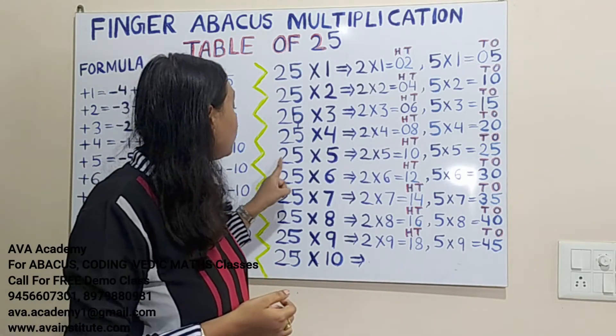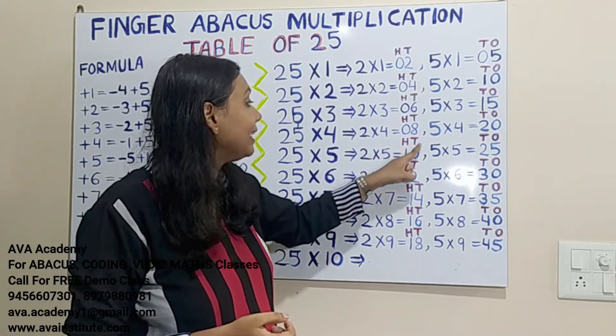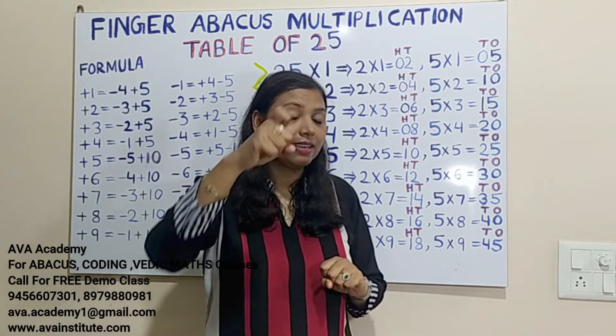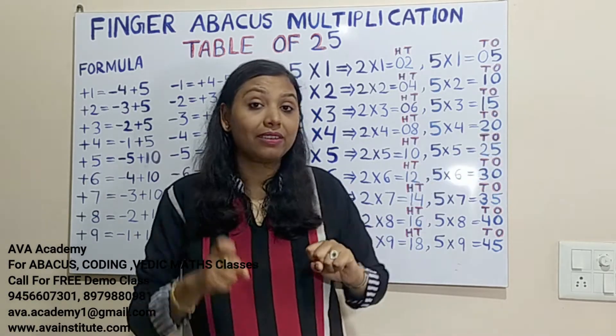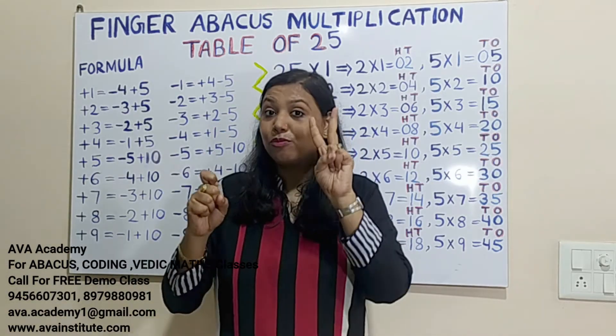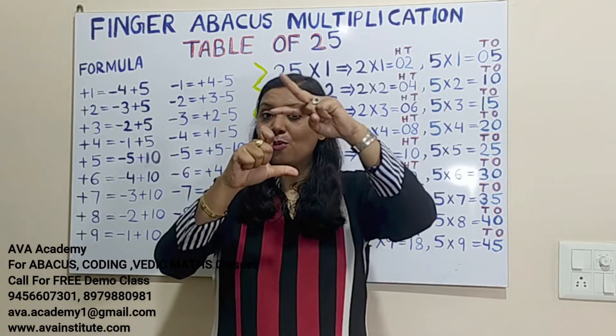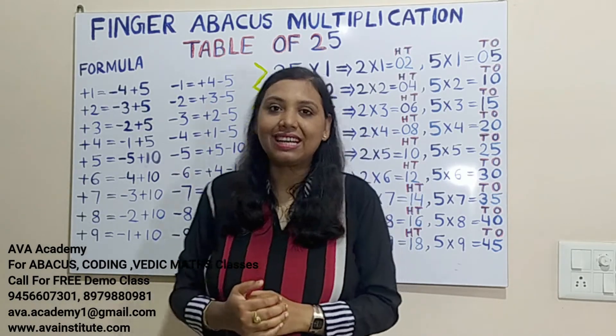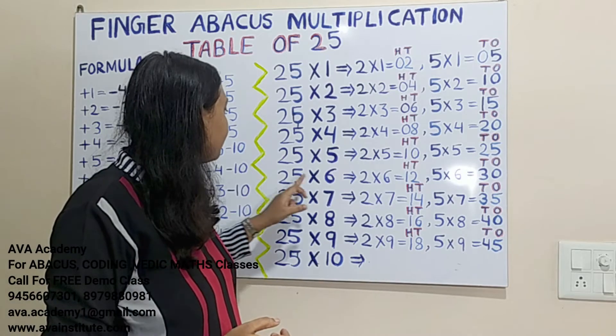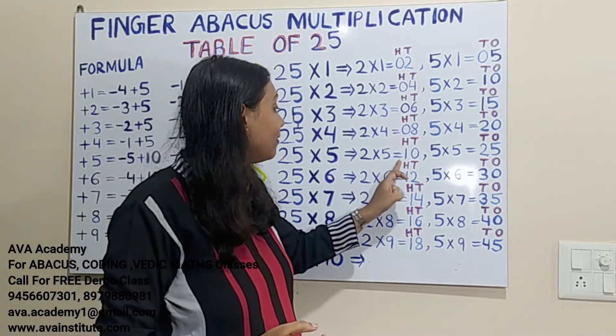25 fives are: 2×5=10, in hundreds 1, in tens 0. Then 5×5=25, in tens 2, in ones 5. So counting: 100, 110, 120, 125. The answer is 125.